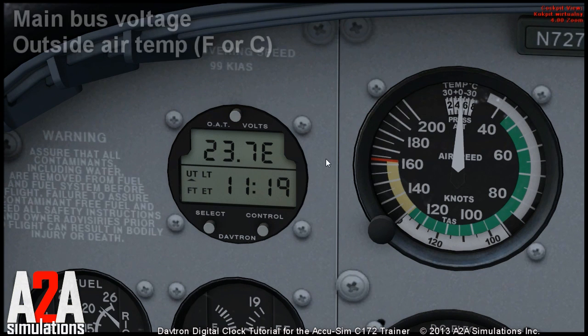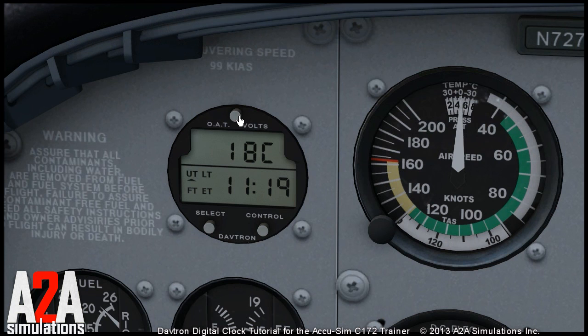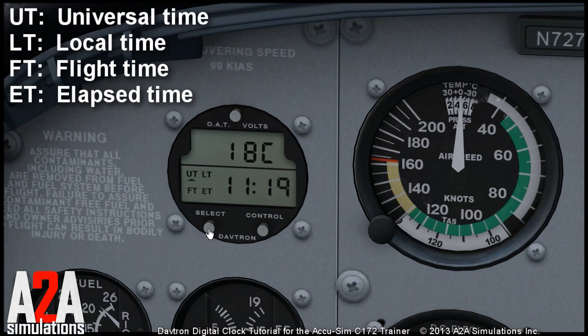The clock shows rows of information. In the upper row you can switch between main bus voltage, outside air temperature in Fahrenheit, or outside air temperature in Celsius. In the lower row you can choose between universal time, local time, flight time, and elapsed time.